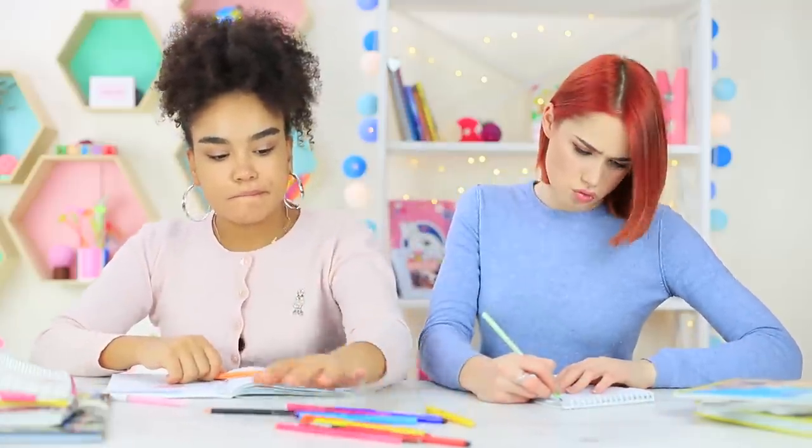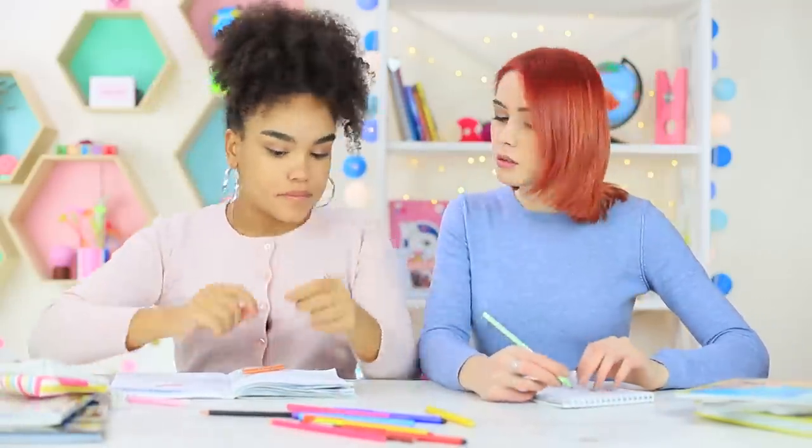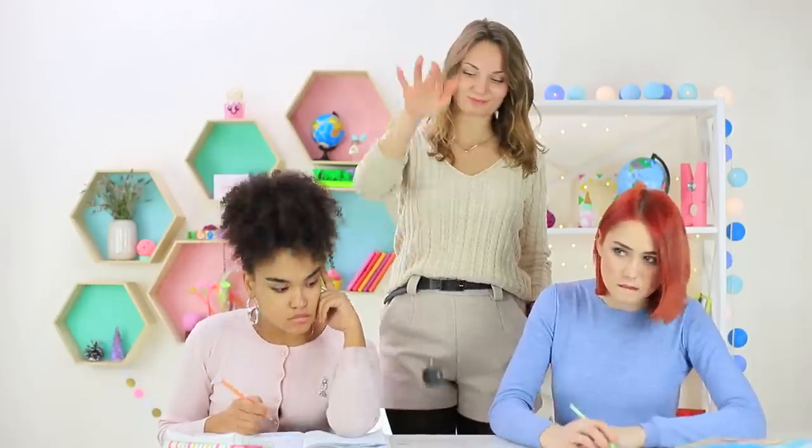Jessica needs an eraser, but there is nothing she can use on her desk. Miss Elizabeth sees her students having trouble, so she gives them her invention — it's an unusual yo-yo eraser!